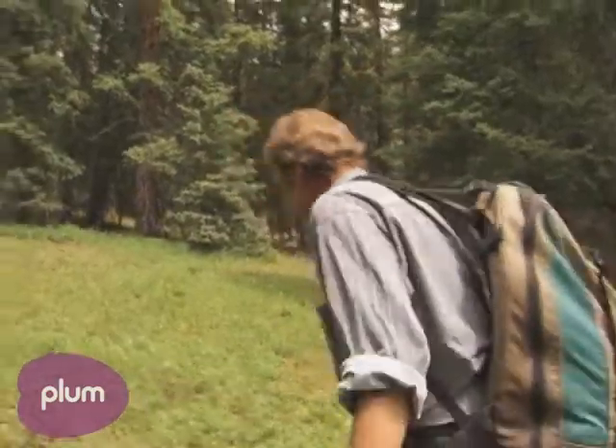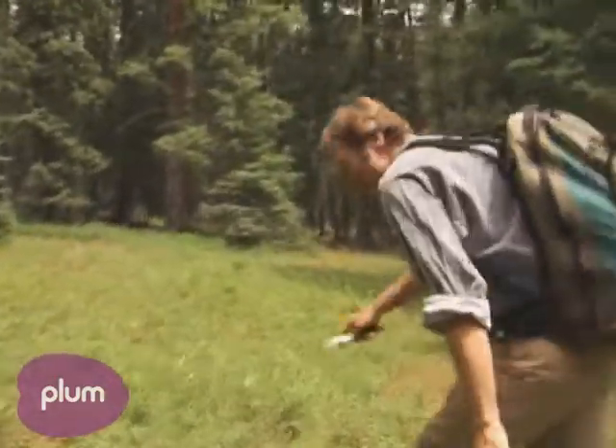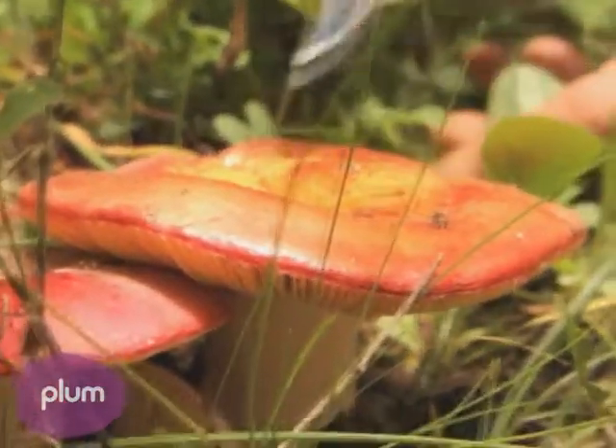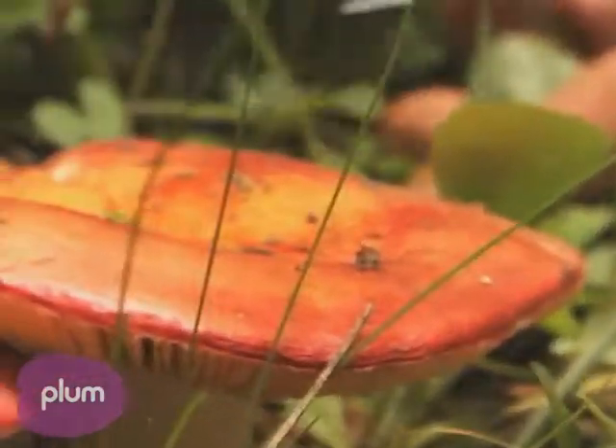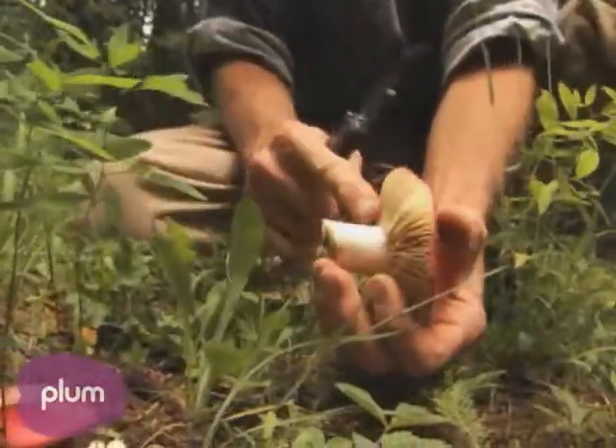Look at this big one down here. These are shrimp russellas. You notice how bright red the caps are? You've got yellow, some greenish hues, red and pink and tan — a whole range of colors.